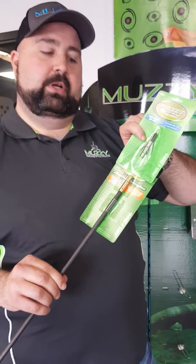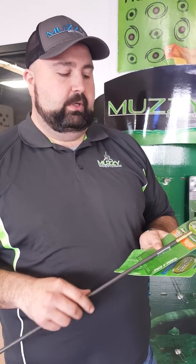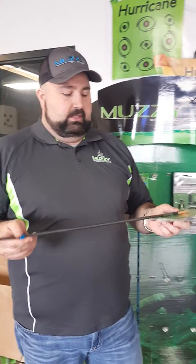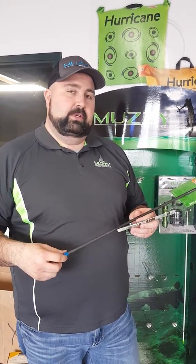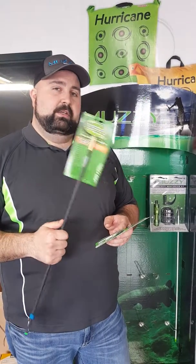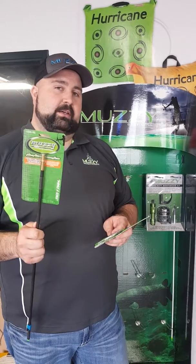There's not a special size for the crossbow, so that way it gives a little more flexibility and a little bit more weight up front so that the arrow flies better when it's going into the water. This is a big question that we've had a lot of here recently on crossbow use with bow fishing, so check it out at your local store today and be sure to like and comment on our videos.